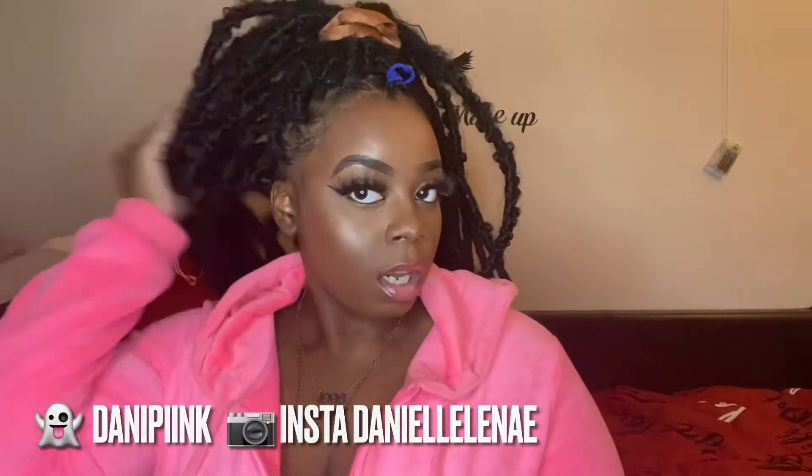Welcome back to my channel! As you can see, my hair is half done. I'm gonna be showing you guys how to get easy long full butterfly locks. If you want to see how I got this look — and this isn't even the final look — keep on watching. Make sure you subscribe, follow me on Instagram @daniellanae, Snapchat @dannypink, and Twitter @daniellanae, and let's get into this tutorial.